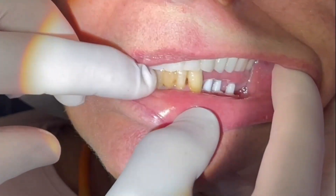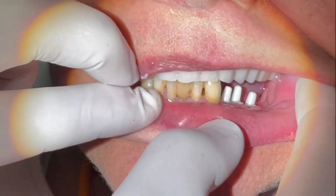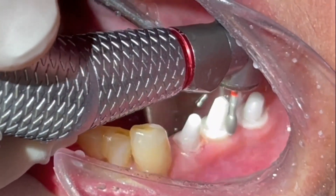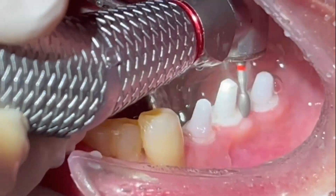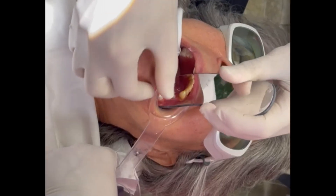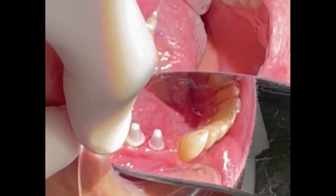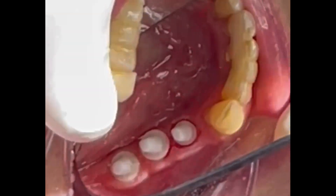Here we check the clearance, scan the abutments with the CEREC, and construct the crowns.